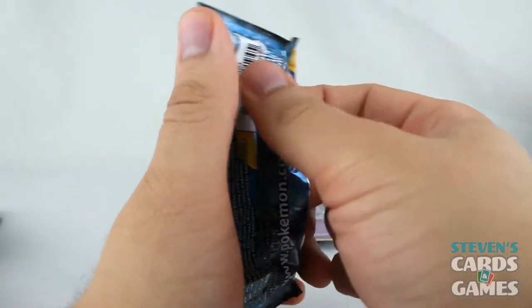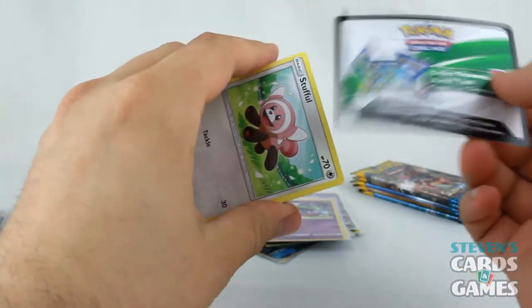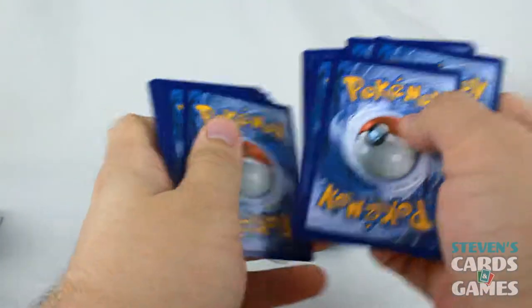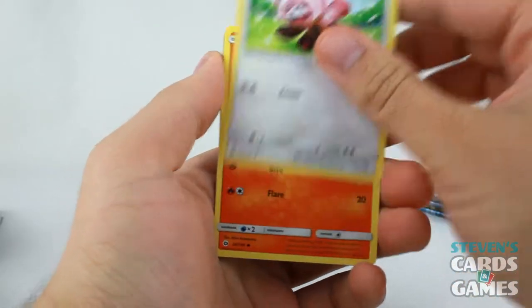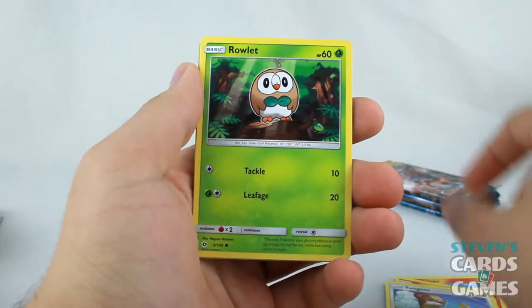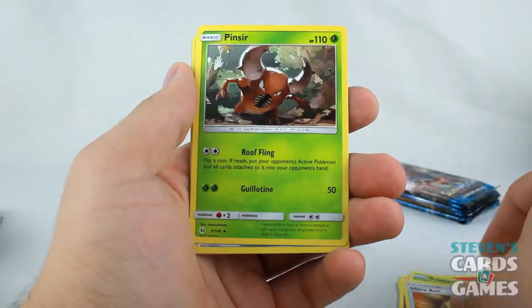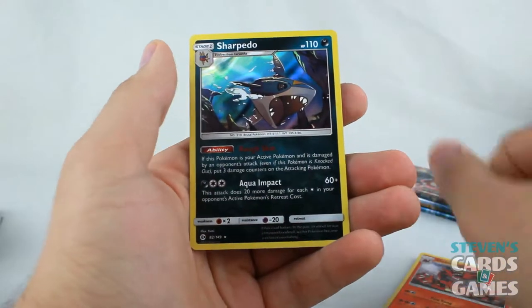We have a Primarina pack, and after this it looks like we've got five packs left. I'd love to get a Secret Rare, but I'm not counting on it — because I said it, and for those of you who play Monster Hunter, I firmly believe in the Monster Hunter gods: if you say it, it's not going to happen. Litten, Torkoal, Yungoose, Rowlet, Psychic Energy, Ultra Ball, Pinsir, Team Skull Grunt, Reverse Incineroar. And Sharpedo!